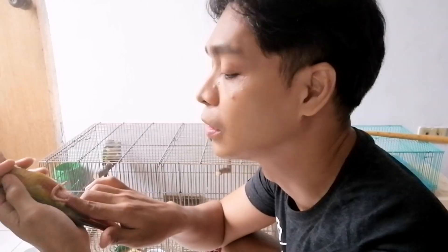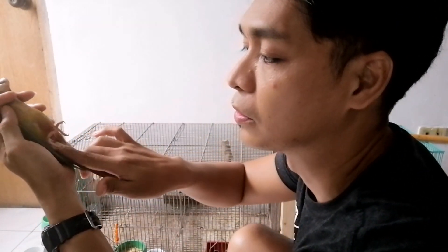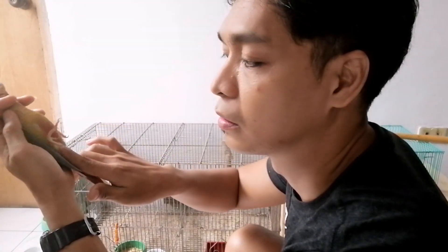Compared to the previous one, the clearance is less. So in my opinion, this one is the cock — the clearance is less compared to the other bird.